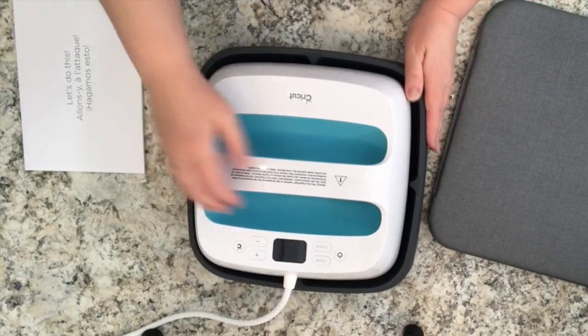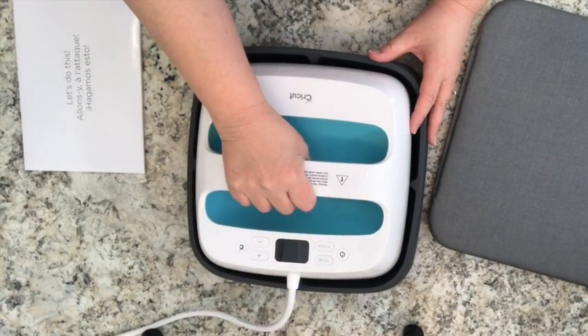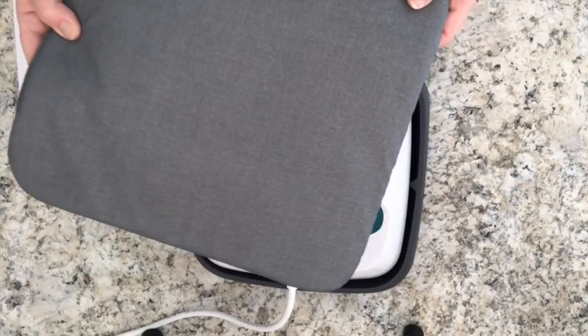I will have another video to show you exactly how this works and how I've done it. I've already made some projects and there will be another video with a specific project coming soon, so stay tuned to see how exactly this EasyPress works and how it makes iron-on material stick to fabric. Now let me show you how to use this EasyPress from Cricut — it's brand new, just came out of the box.